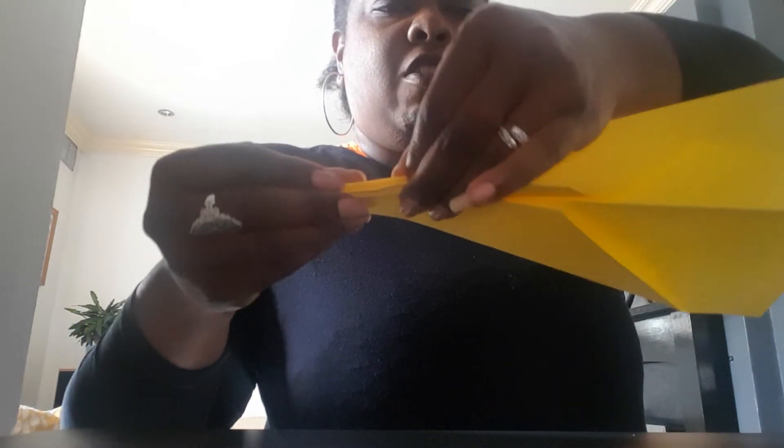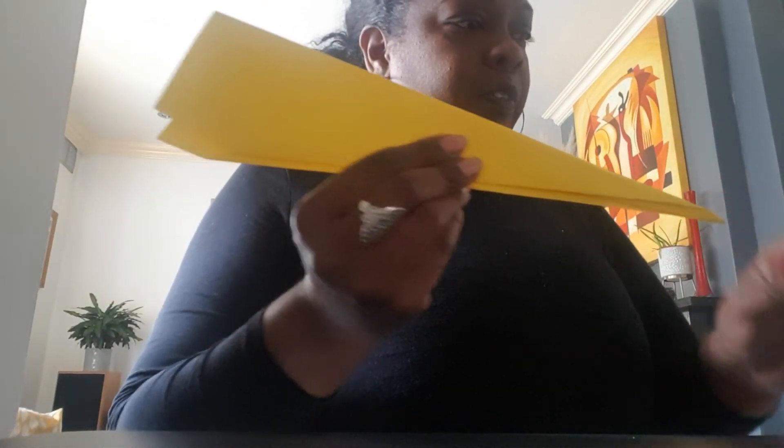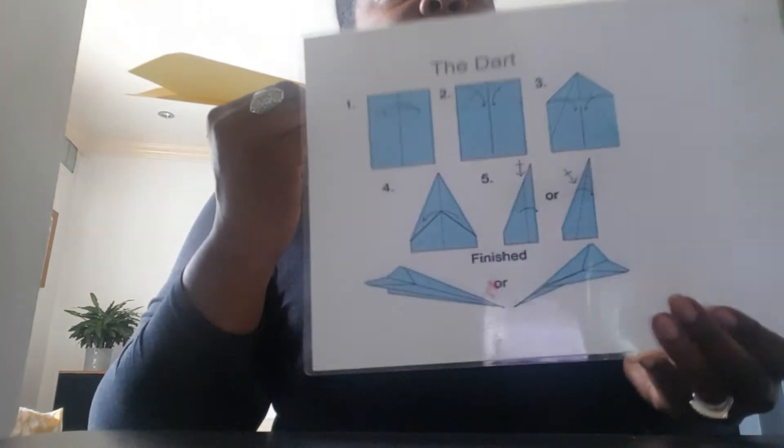Stage four is to take the plane and fold this section down in half so it meets that bottom line. Then turn it around and bring it down to that bottom fold on the other side as well. Now you've got a really narrow pointed nose.